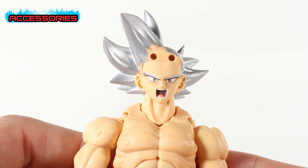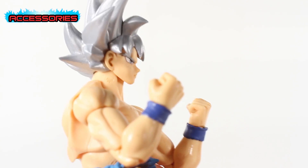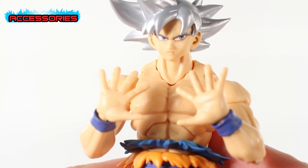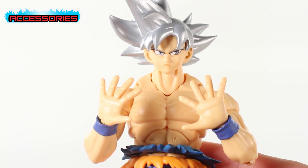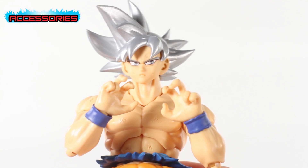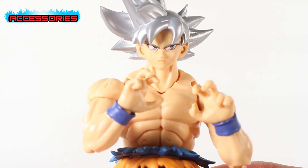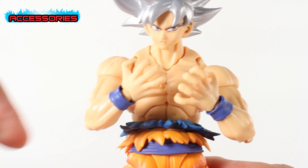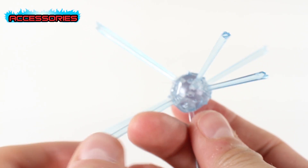For accessories and hands, we've got balled-up fist hands — he's putting up his dukes. There's a ki blast hand, technique hands which are just recycled Goku parts, and lastly kamehameha hands. They look like kamehameha hands — what'd you expect?